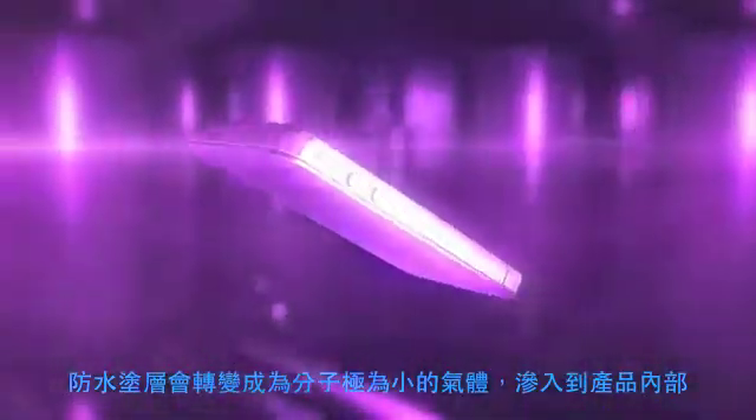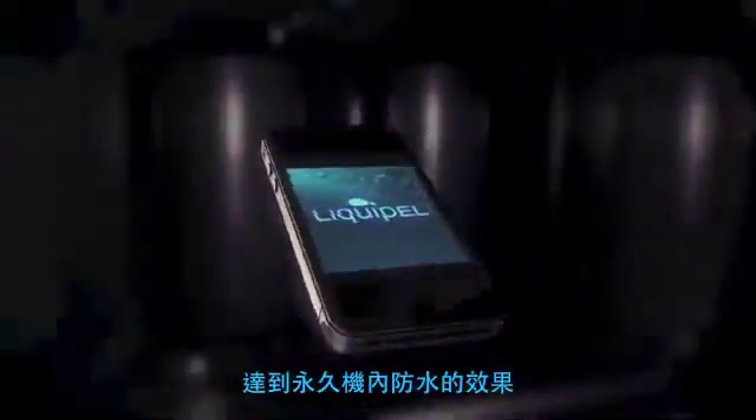Liquipel bonds the coating to the surface of the device on a molecular level, finalizing the Liquipel process.